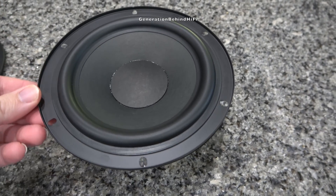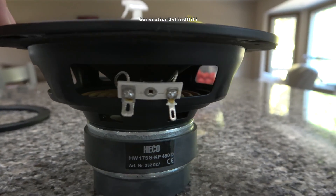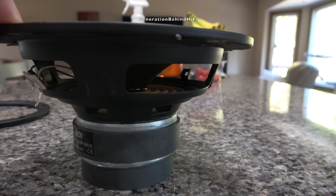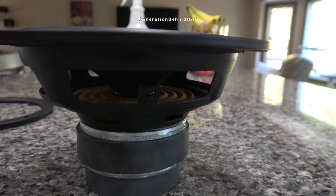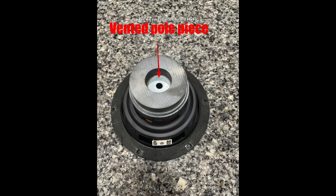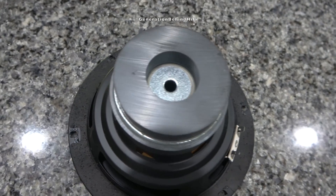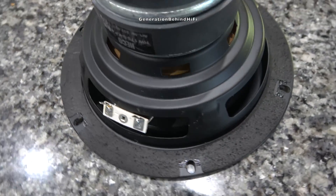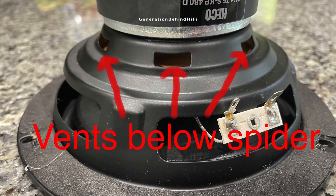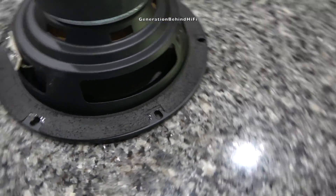The mid-range driver used in the Heco Aurora 700 is 6.5 inches in size. It utilizes a stamped steel basket, a decent sized ferrite magnet plus an additional bucking magnet, a rubber surround, and a cone made from craft paper. Heco is using a couple of design techniques to keep the voice coil cool during loud listening sessions. The first is utilizing a vented pole piece on the motor structure, which allows cool air to indirectly reach the voice coil — when the cone moves forward, excursion draws in cool air; as the cone moves backwards, warm air is pushed out. The second technique is venting the voice coil under the spider, characterized by vents surrounding the voice coil between the motor structure and the spider — air is directed in and out of these vents to keep the voice coil cool.